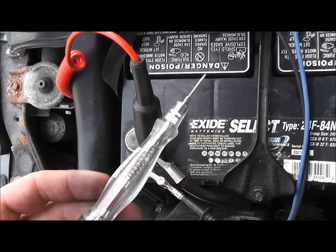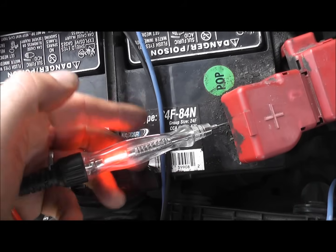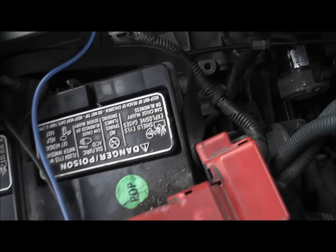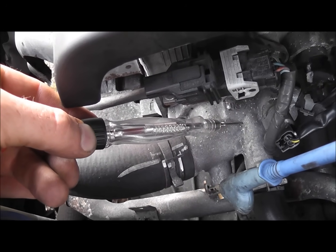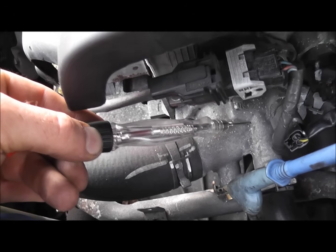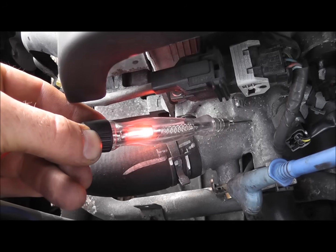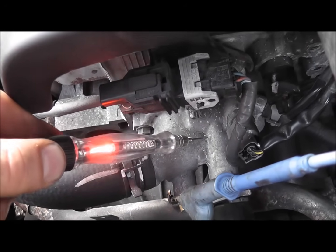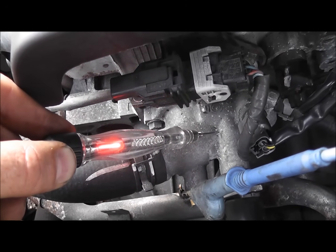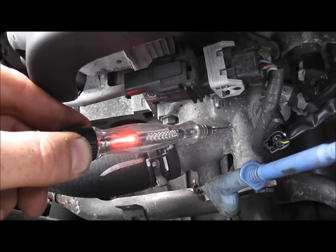One more test on this block using a test light — test light connected to battery negative. Touching positive, the test light lights. Going to the block, of course the test light won't light with the key off. Cranking it: you can see the block is lit, going from battery negative to the block — that test light is lighting. Even with the key just in the on position the test light is still lit. Bad block ground.